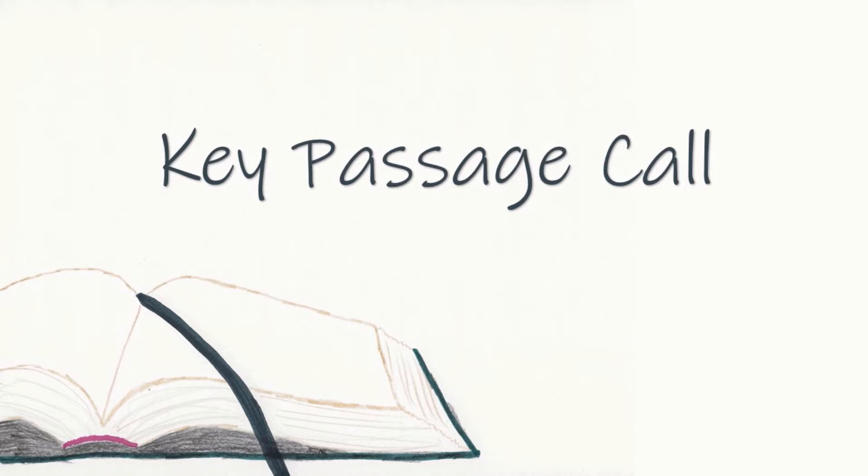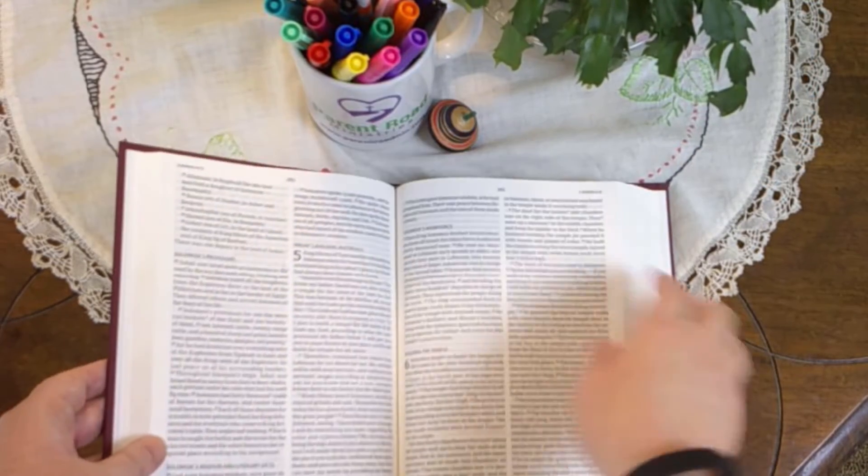We will now have the key passage call. I will give the title of the key passage. You will find the passage, place your finger on any verse in the passage, and step forward. Then I will ask you to state the key passage title and the reference, and we'll do that together as a practice.